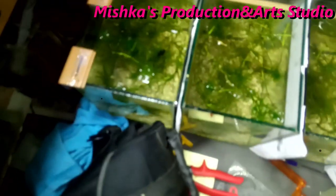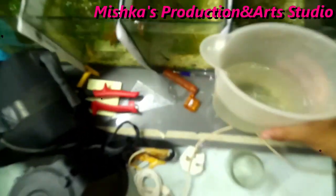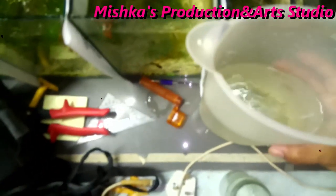This is how I change my waters from my beta fish tank. I'm just doing a partial change for today, and next week will be the full tank change.